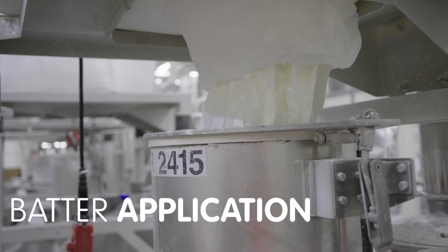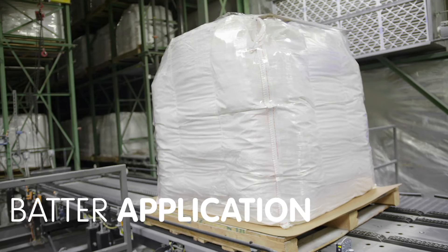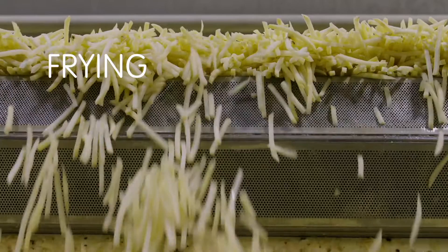Most of the batters we use are created in-house by our research and development teams and made by Columbia Basin Blends, our batter facility in Pasco, Washington.